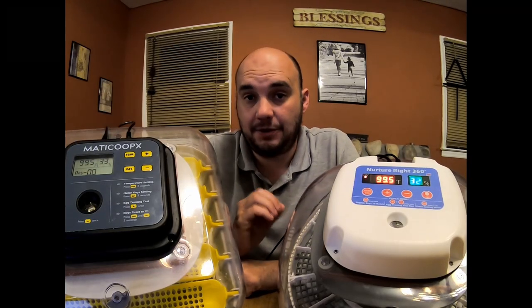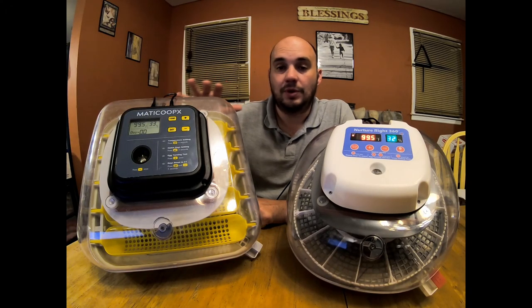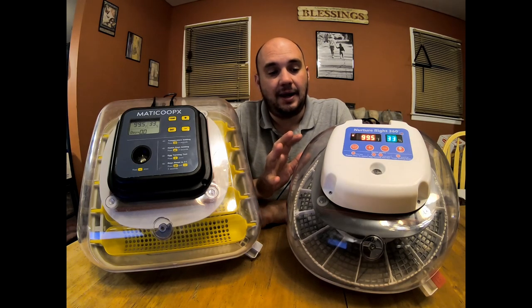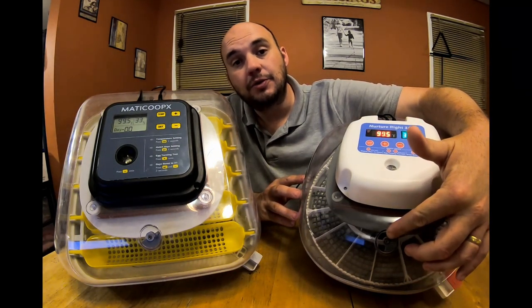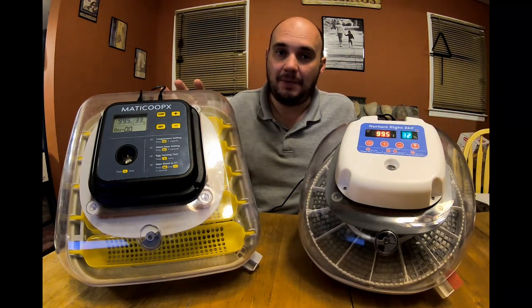Humidity is a different story. Humidity for the MataCoupes is really easy to control. I had a hard time getting the Nurture Right to stabilize — about the time you get it stabilized, you're putting more water in and it throws it back off. I spent a lot of time adjusting the window to try to control humidity on the Nurture Right. I did not have to do that on the MataCoupes.